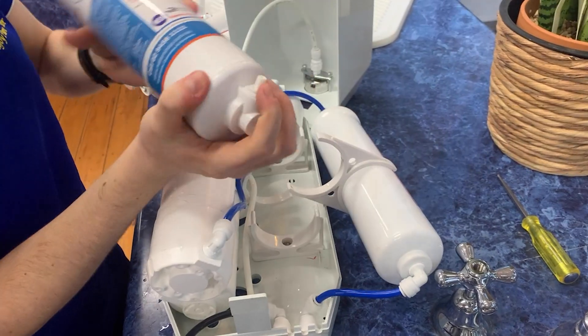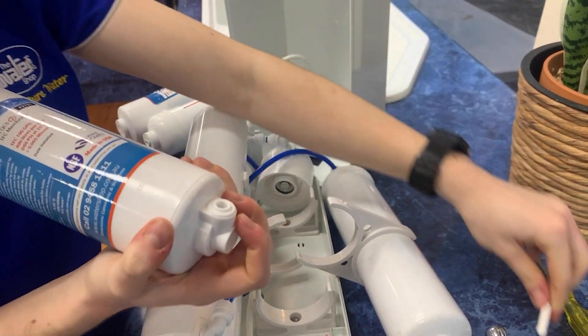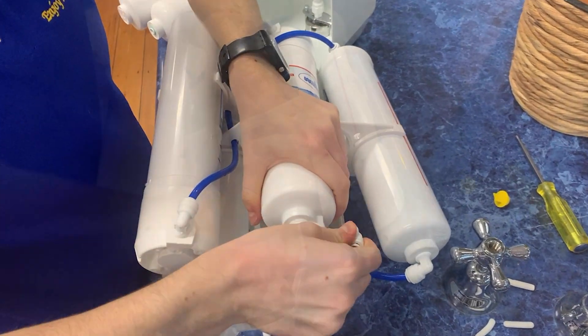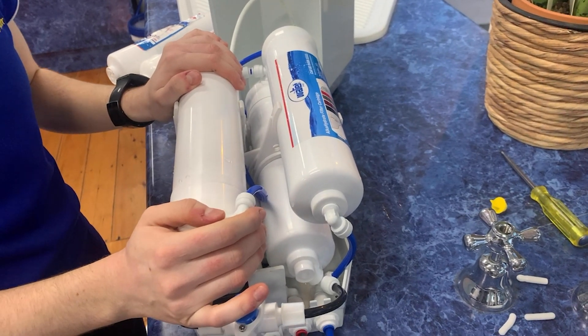Now I can unscrew the filter and grab my new membrane, take this piece out of the base which keeps the system airtight, and take the yellow cap out of the top. Simply screw it back in and connect the wastewater tube into this hole. Now I'm just going to click this back into the bracket and move on to the final filter, which is the alkalizer.